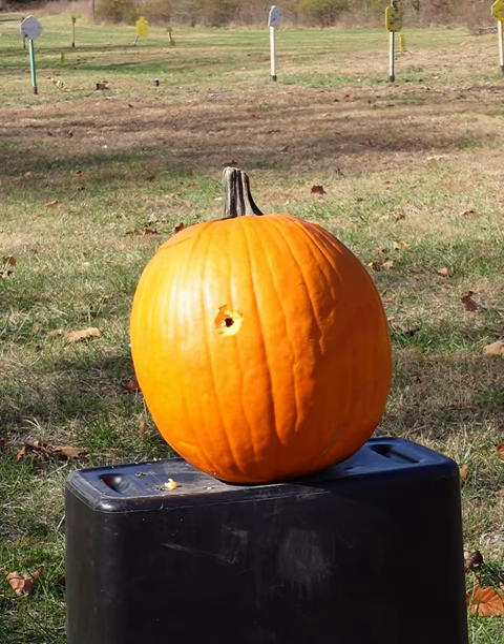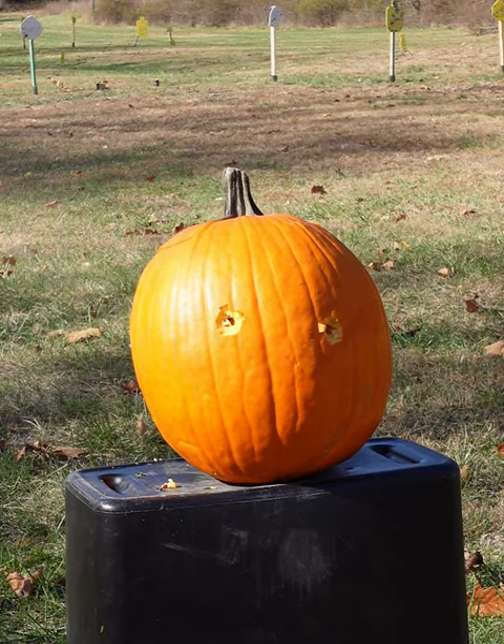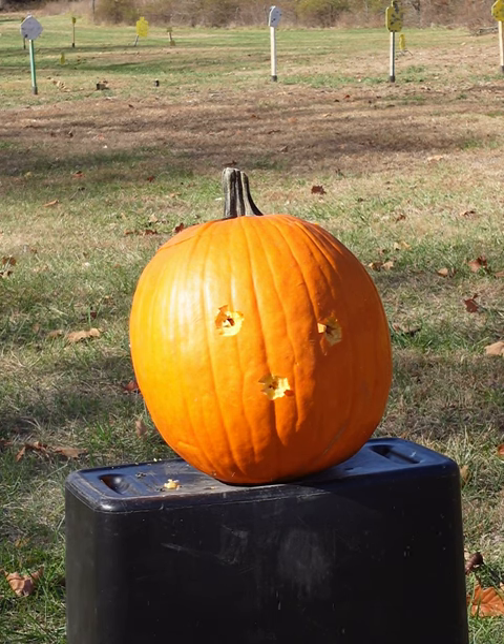One eye. Oh, that eye's a little low. Let's go to the nose. Oh, we're getting really low here. Let's go to the mouth if we can.